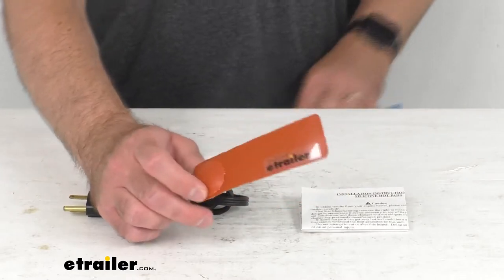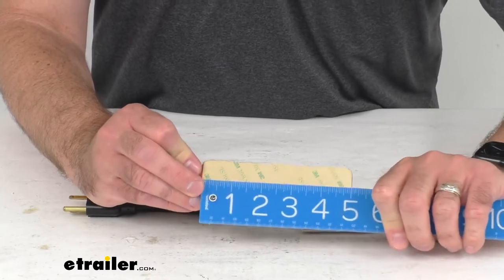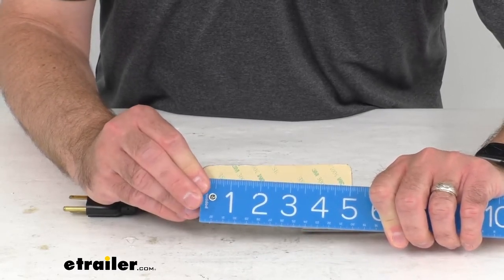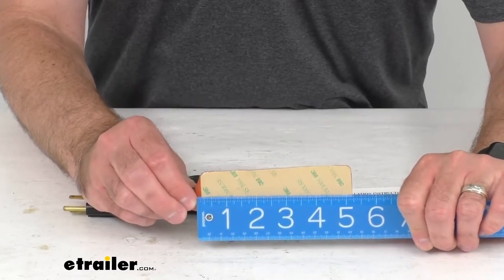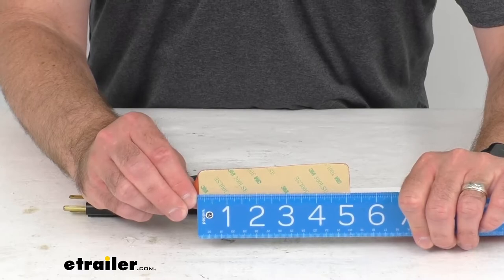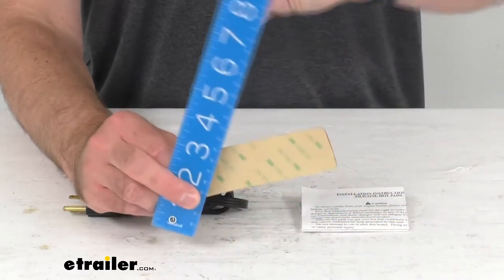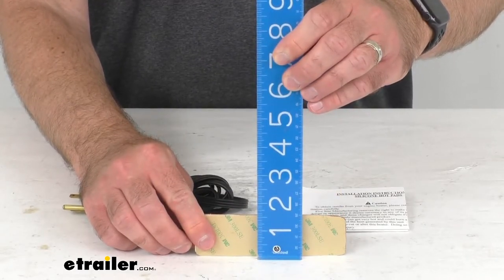Let me pull out my ruler here and give you some overall measurements. The length of the surface that's actually going to be sticking to your pan is right at 5 inches long, and the width is right at an inch and a half wide.